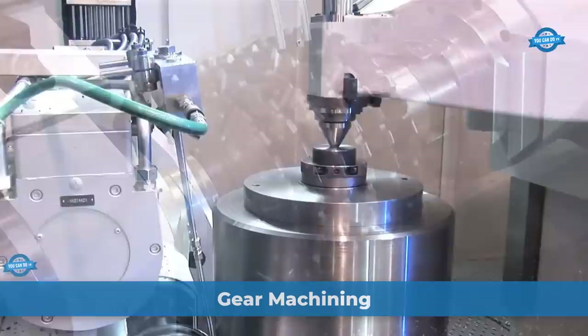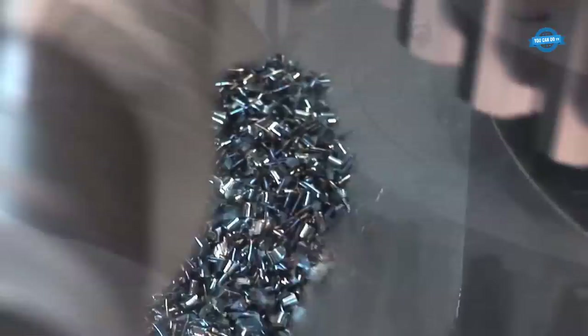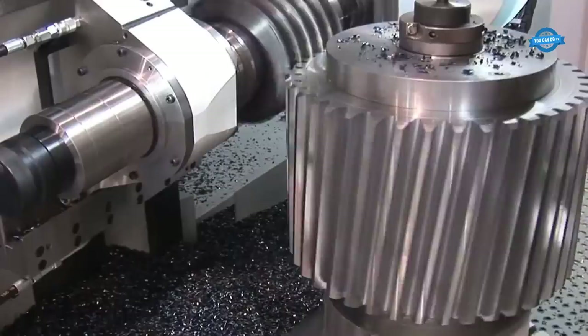Ingersoll Cutting Tools is a leading manufacturer of cutting tools for various industries, including gear machining. Gear machining is a process of cutting and shaping gears to precise specifications for use in various applications. Ingersoll Cutting Tools offers a wide range of gear machining tools, including solid carbide end mills, indexable carbide inserts, and high-speed steel hob cutters.